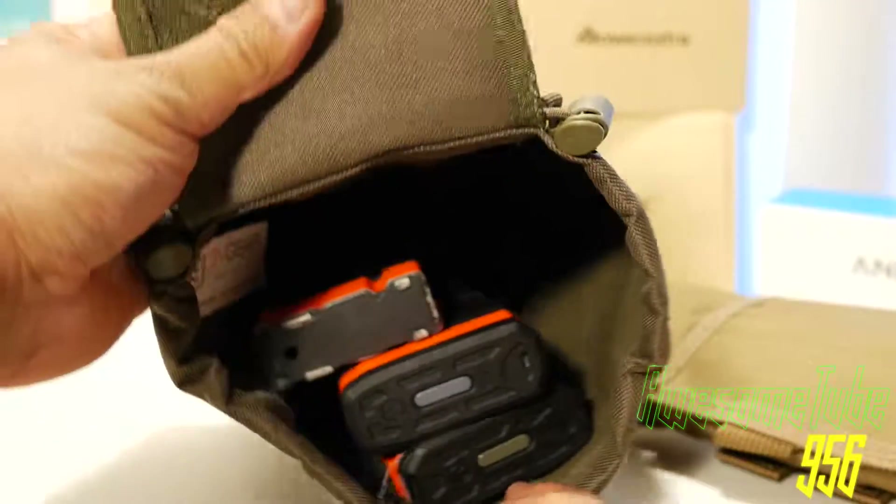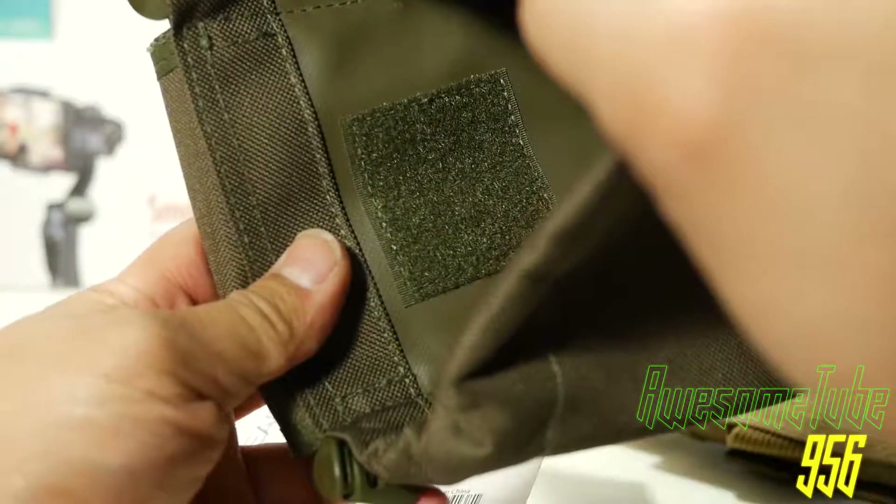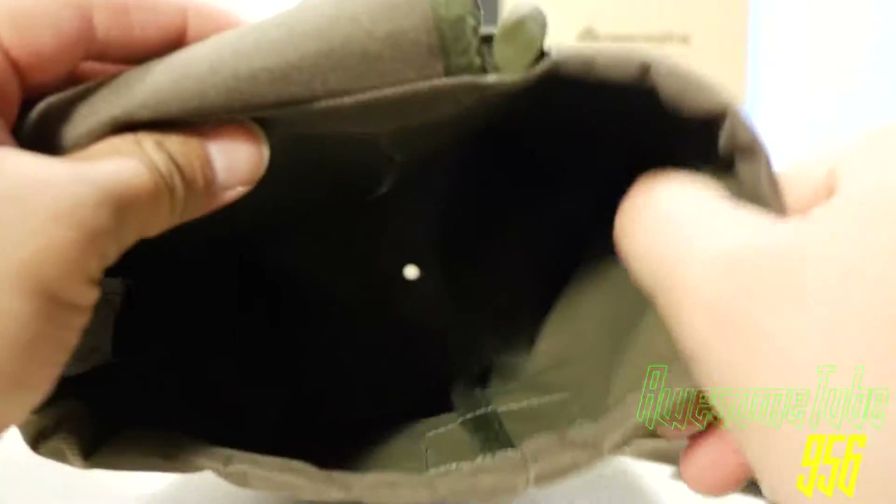One issue I have is the elastic quick draw is poorly designed. The opening does not close properly. The 3V will set you back $28.39.